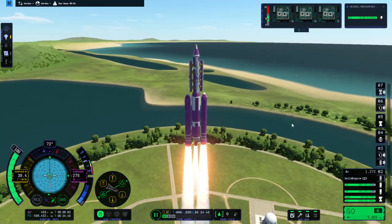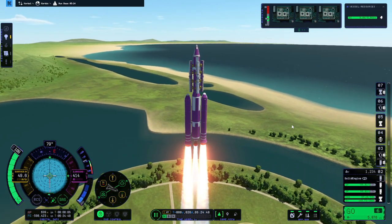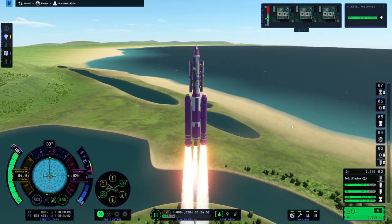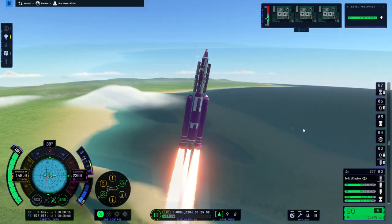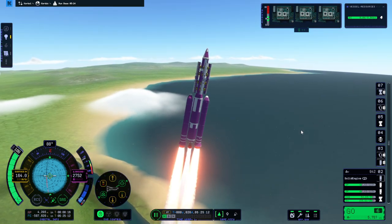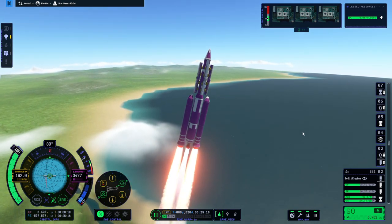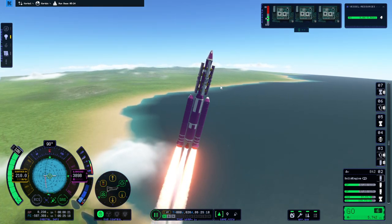I once again tried mapping my joystick — it still doesn't work, so I'm still using keyboard. I guess it's relatively amazing that Kerbal Space Program 1 had joystick support so well and consistently. Keeping it very close to prograde, fairly manageable so far. I think the drag helps.